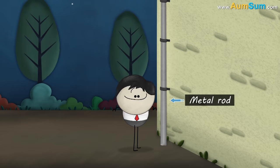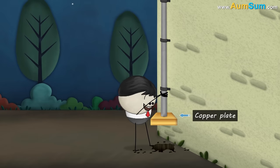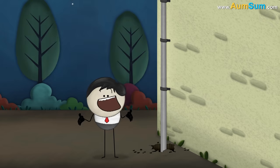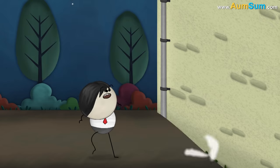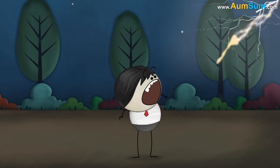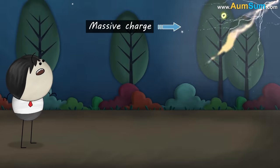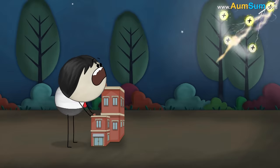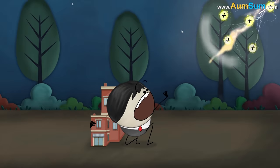A lightning rod is a metal rod whose lower end is fixed to a copper plate buried deep in the earth, while the upper end has spikes. This is because it protects us from lightning. Lightning is a flow of massive charge, and it can damage an entire building and harm the people living in it.